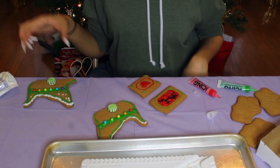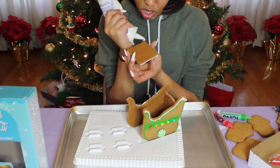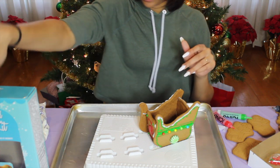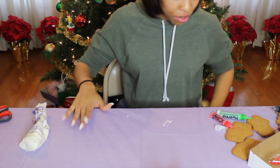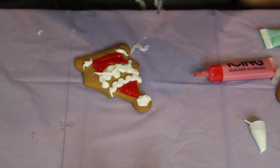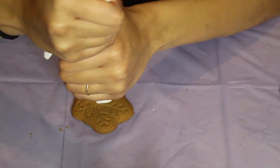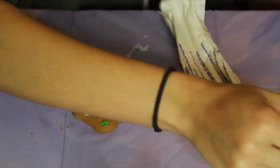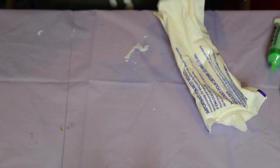Now we gotta build this thing. I started assembling it and got this much done. Now we gotta put Santa on the inside — I'm gonna decorate Santa first. Here's our Santa and the reindeer.